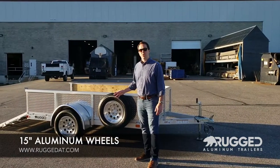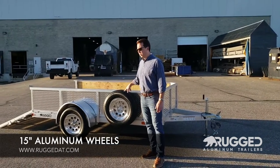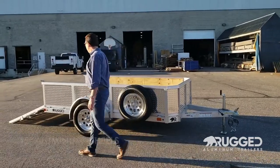Rugged aluminum trailers come standard with 15-inch aluminum mod wheels and radial tires. This customer opted for the full spare as well — also 15-inch mod aluminum fenders.